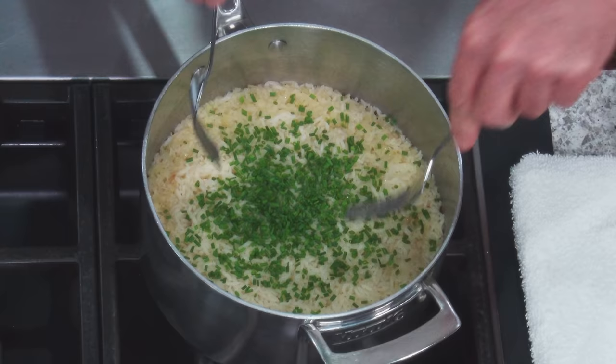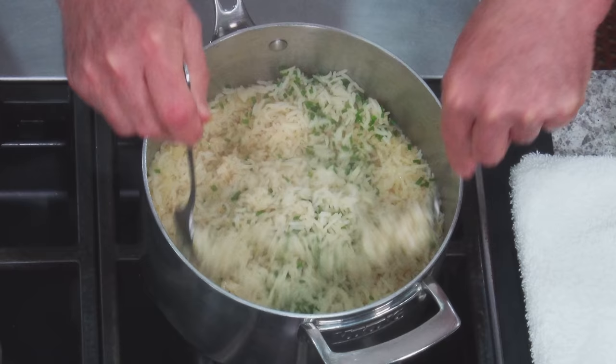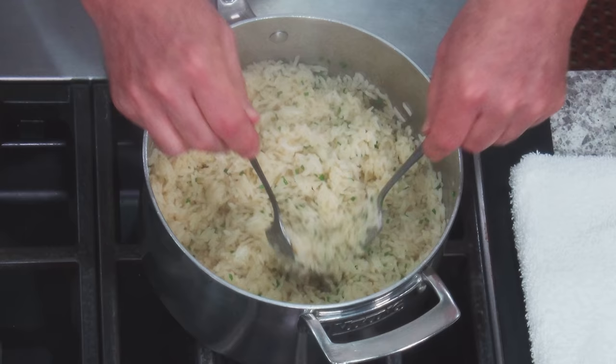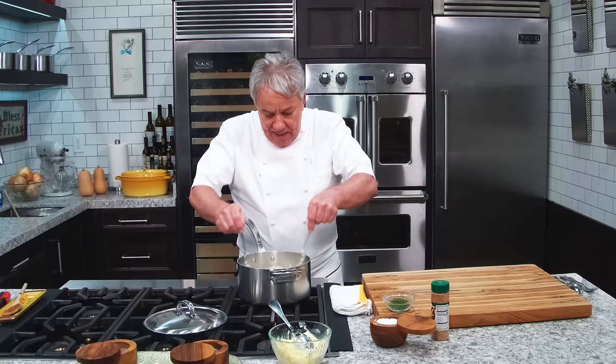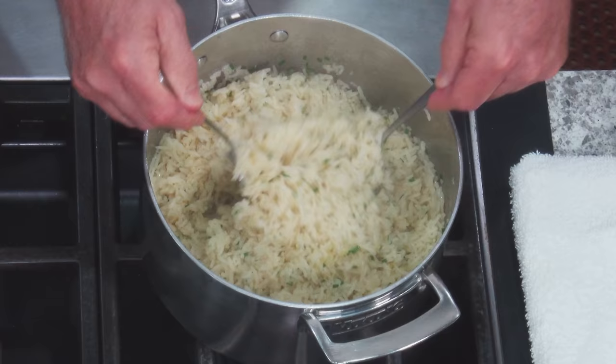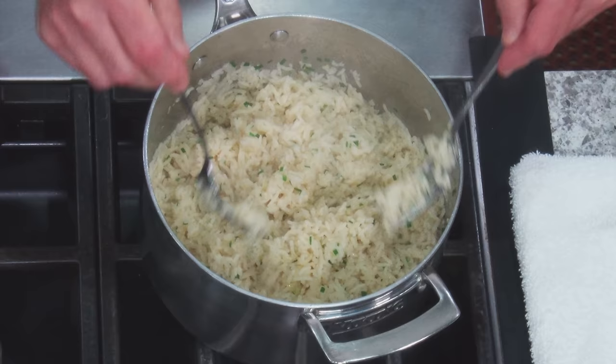Look how beautiful that is, friends. I promise you, it's perfect. You do want to fluff it — that's going to do two things: one, it'll fluff it up, and two, it'll get rid of some of that steam so it doesn't overcook. Every grain of rice is not sticking. It's beautiful.